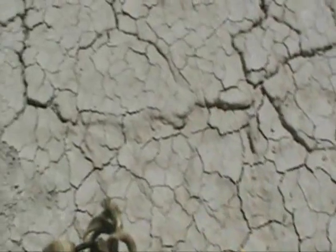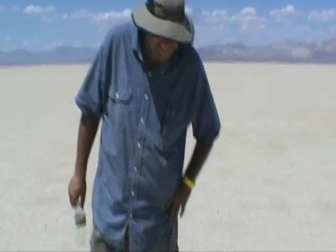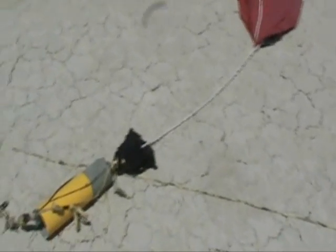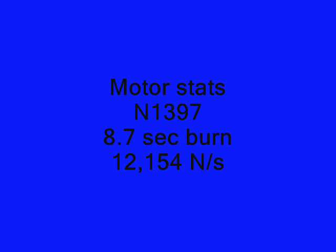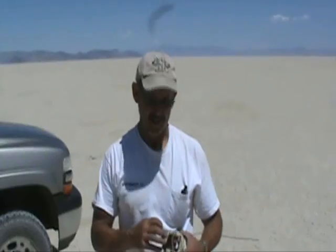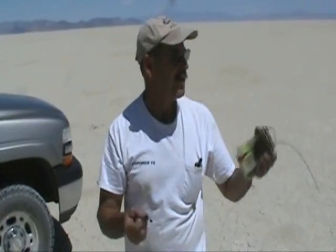Paint actually held up pretty good. Okay Donnie, we just went like 27,000 feet, hopefully close to Mach 2, just pulled off your little token, we'll get it back to you. We're out here in the middle of Black Rock Desert. That's all.